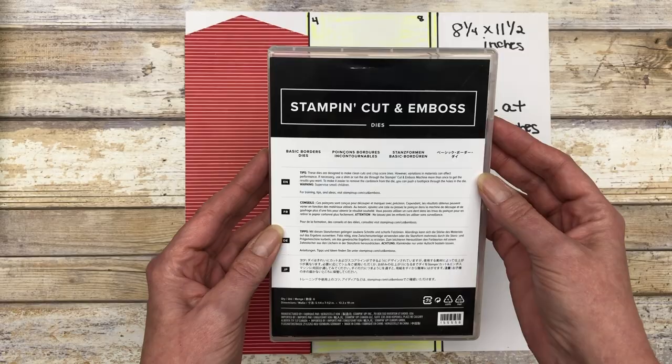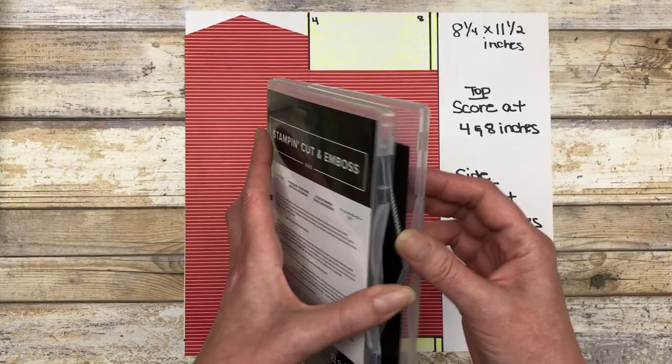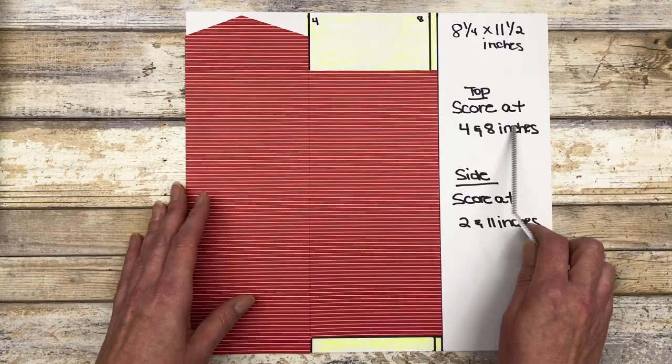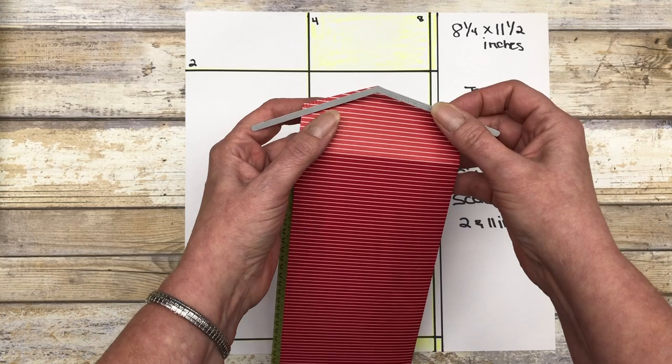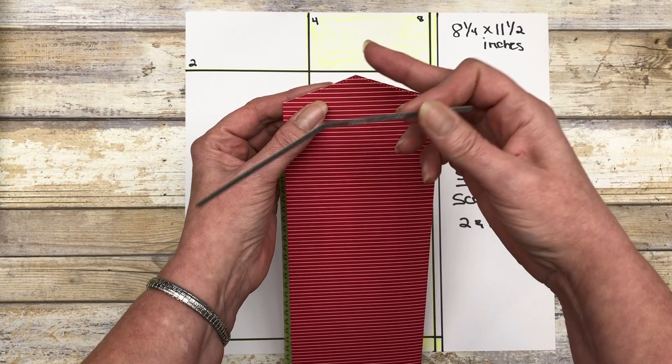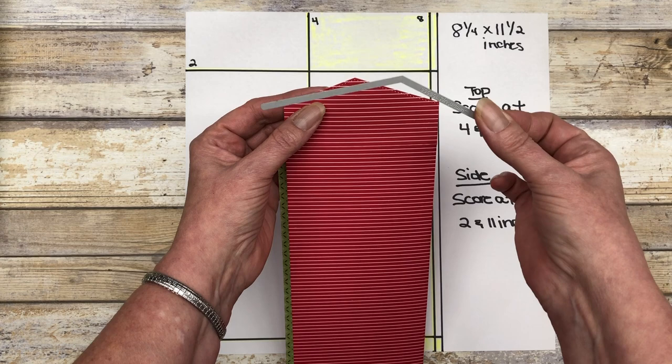So then I took the Basic Border dies — I just used this particular die; there's a variety of different dies in the set you can use. I folded on the score line and closed it, then laid this die on the two-inch flap and just cut this design into the top. Otherwise it'll just be straight across — so you can use it straight across, or if you want to get fancy, you can use this little border die to create a fun little flap for your envelope.